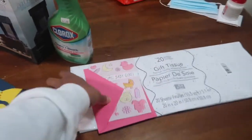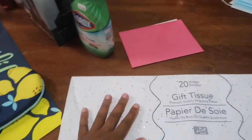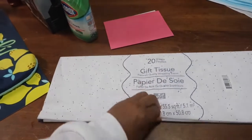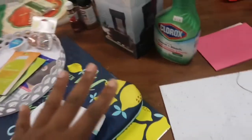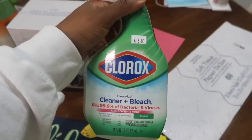So I'm going to flip the camera around and show you some of the things that I got. In no particular order, I'm just going to start right here. This is a card that I got for a gift that I'm going to be sending off, and this is some tissue paper that I'm going to wrap that gift in before I put it in its box. I got some of this Clorox cleaner and bleach.